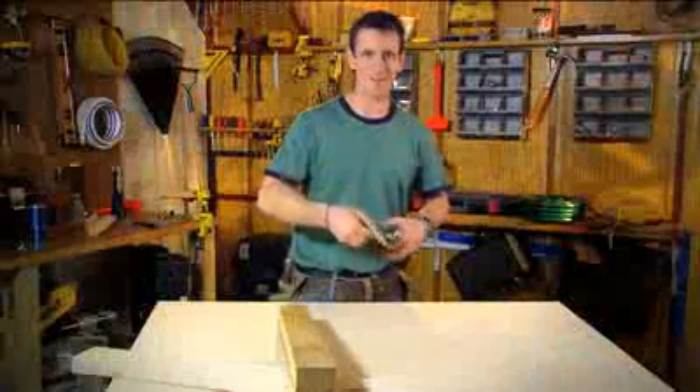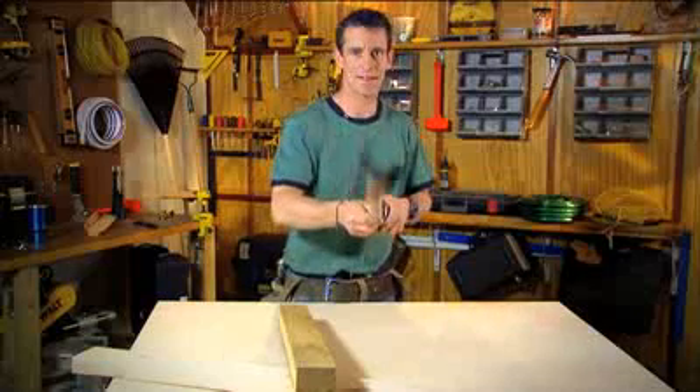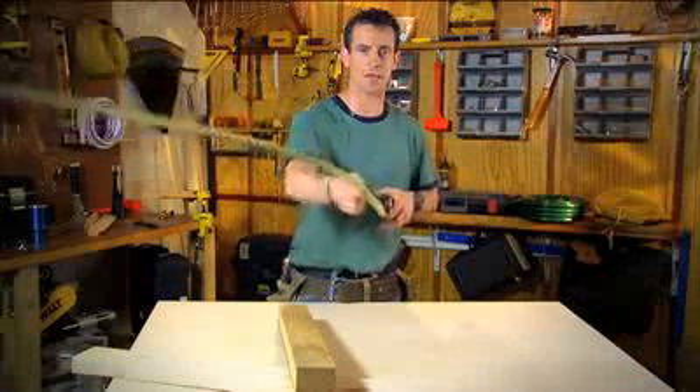Check this out. You can see it coming at you — that end hook is 150% bigger than any other end hook in the industry. Now I'm going to take it right past you.